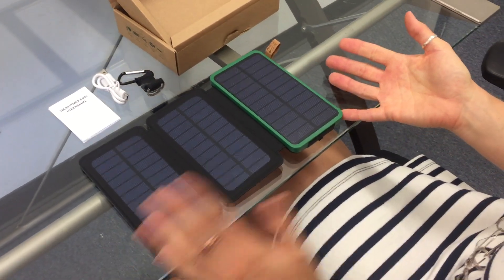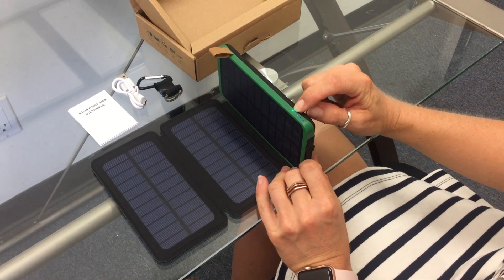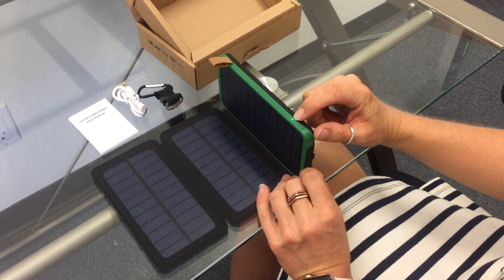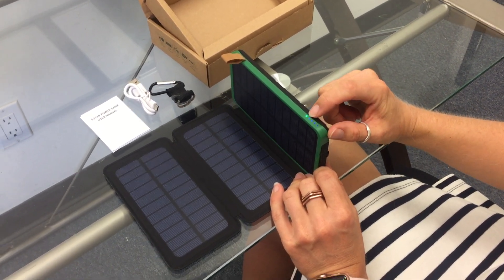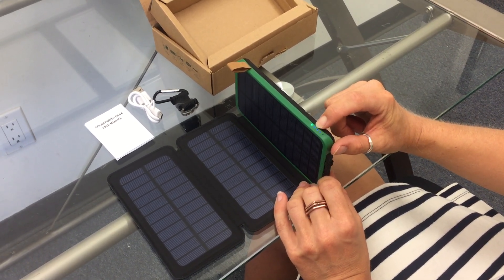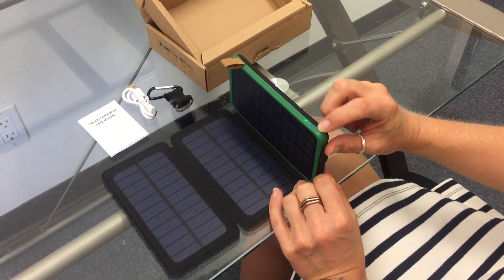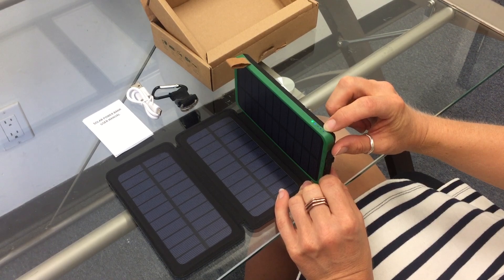To charge, you just put it in the sun. When it's getting power from the sun, this little green indicator light will come on. The other indicator lights show you the level of capacity in the battery. Right now the first one is steady, which means you've got at least twenty-five percent. The other ones are flashing, which means it's working on the rest of the battery.